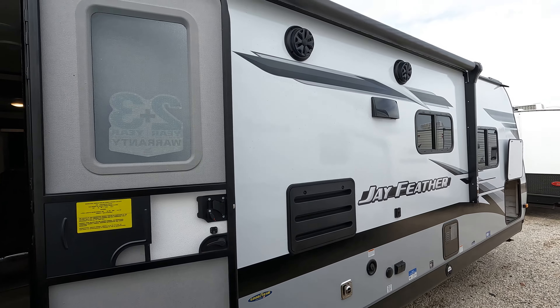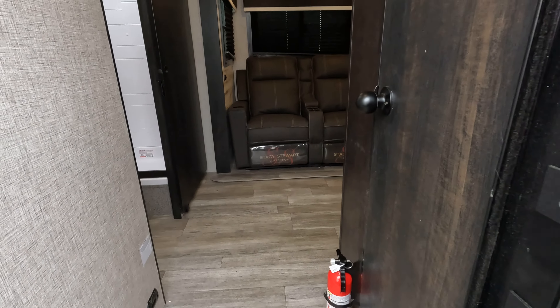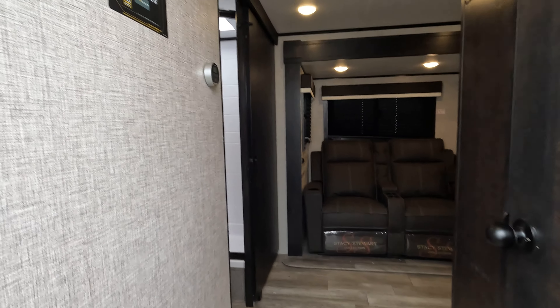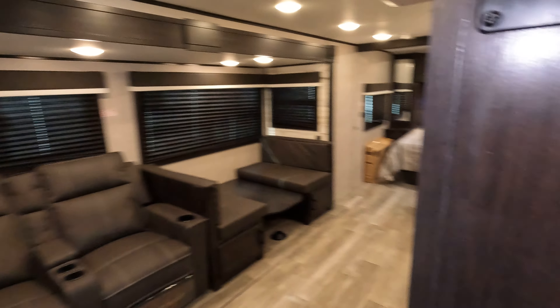Just looking back to front, you can see the big awning. Goodyear tires, nice aluminum rims. Weights on here — looks like you're about 6,034. And we're plumbed for solar, as all the Jaycos have been. Thermostat is right there.